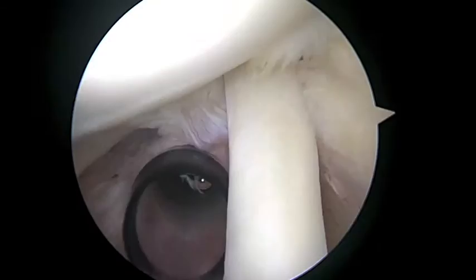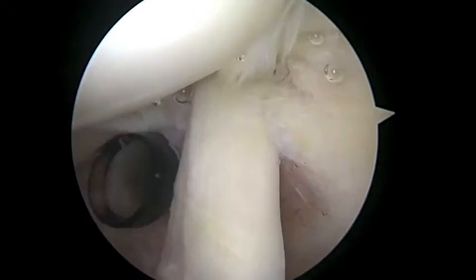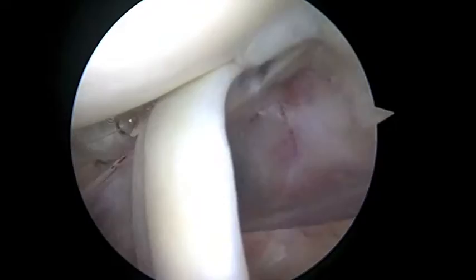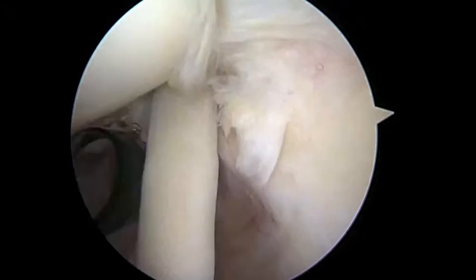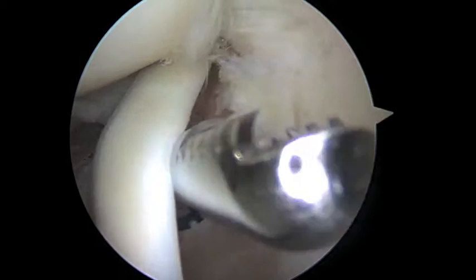We're going to go through systematically and evaluate the anatomy. We first look at the biceps. We know that you had some chronic biceps tendonitis, and so we're planning on doing a tenodesis today. Right next to that, we can see a little bit of fraying in the undersurface of the rotator cuff right here, but that's just a partial injury.